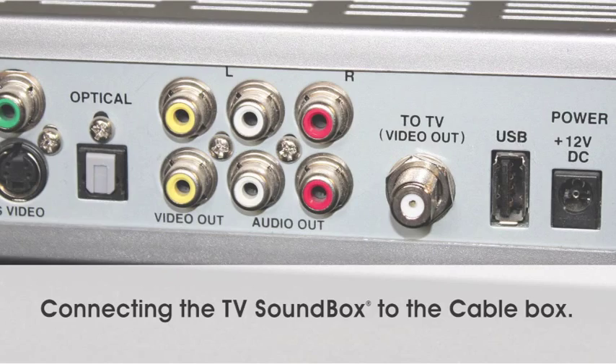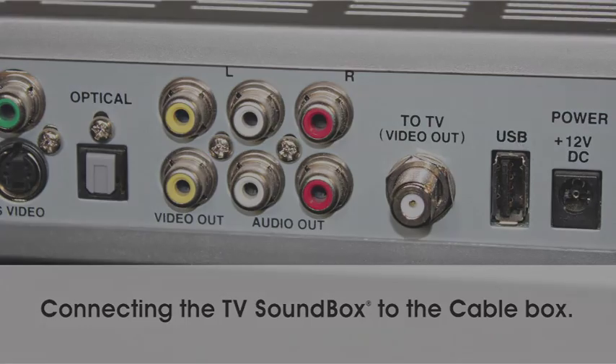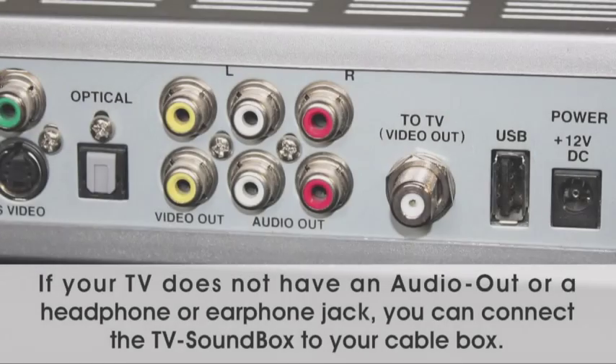Connecting the TV sound box to the cable box. If your TV does not have an audio out or a headphone or earphone jack, you can connect the TV sound box to your cable box.